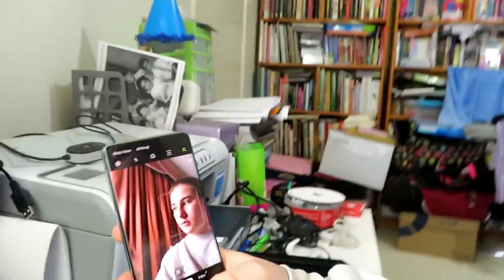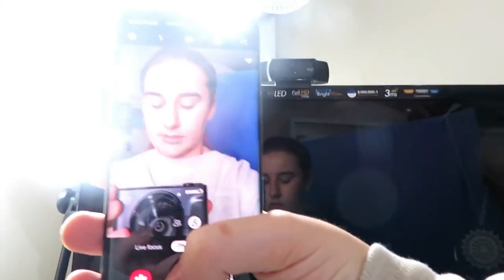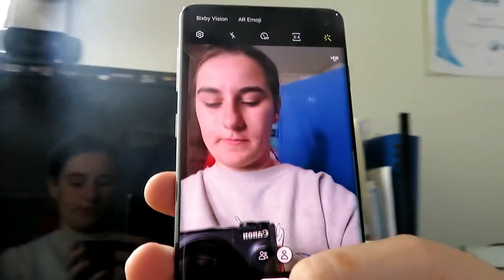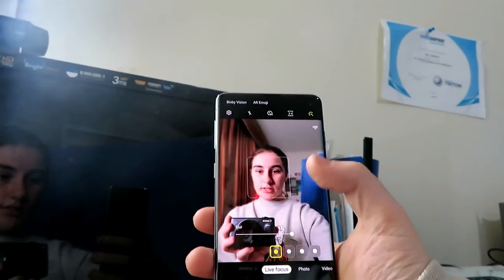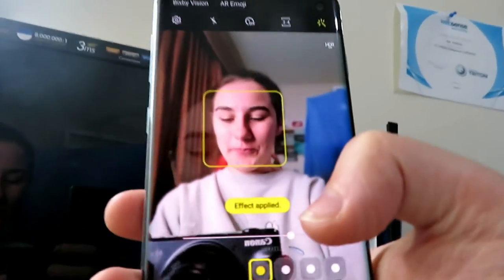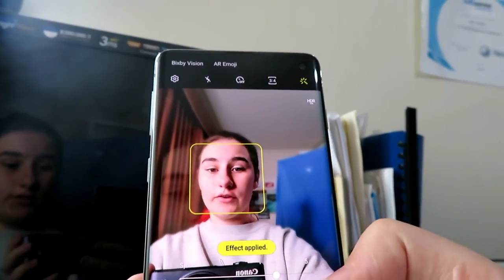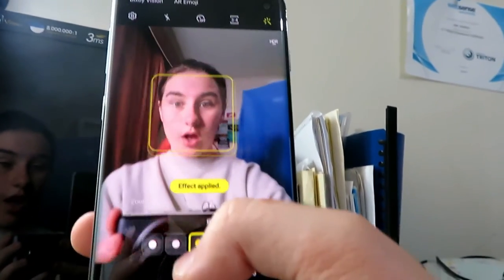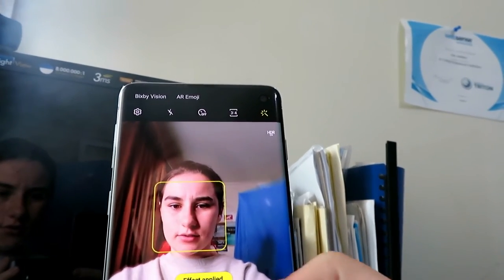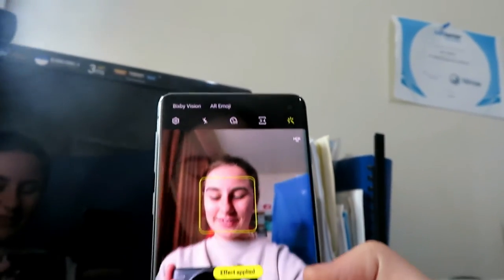So here is the S10 front camera. There's a wider selfie option and live focus, which focuses on just you. We can go back to live focus — there's a color point effect, a zoom effect, or a spin effect. There's also just a blur effect. So I'm going to take my first selfie!